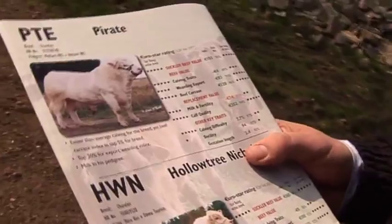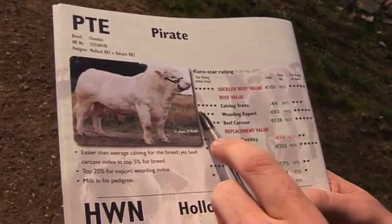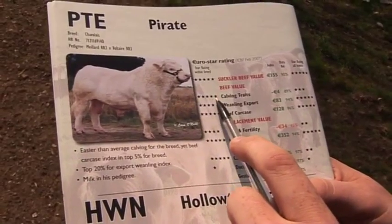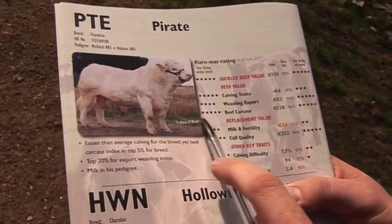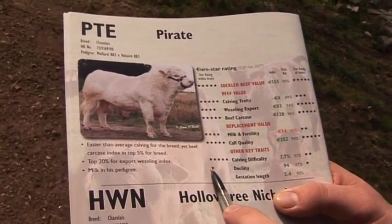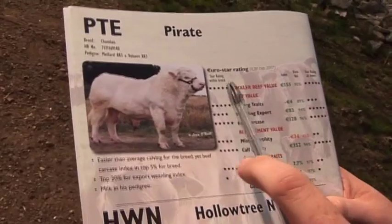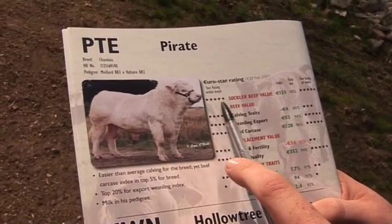Whether you decide to go down the route of AI or use a pedigree stock bull, it's important that you utilise top genetics. The new Euro star ratings are available to identify the strengths and weaknesses of various bulls, rated for various traits on a star rating of 1 to 5 — 5 stars being excellent, 1 star being poor. As we can see here, this bull is excellent on calving traits and beef carcass, 4 stars on wean and export — so still very good but not excellent. He's poor on docility. Overall, all these traits are encompassed in the overall suckler beef value, and this bull has a 5-star overall suckler beef value.